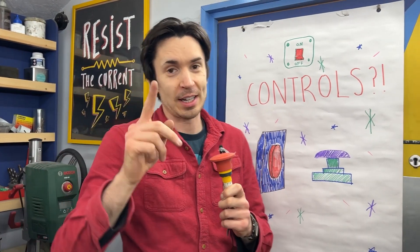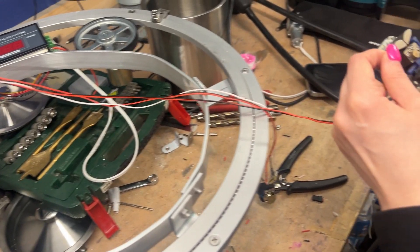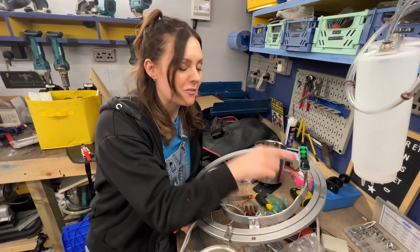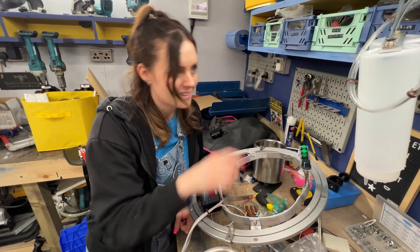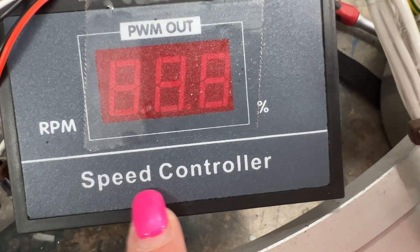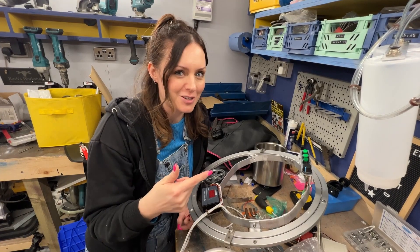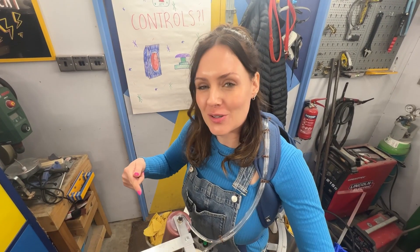So we've made Harmony's nacho belt spin, we've made it dispense sauce, and now we need to work out how to control it to get the perfect nachos. We've made this switch panel with different buttons that activate the sauce and the spinning. We've also put a speed controller on there to control the speed at which the motor spins, meaning we can spin our nachos slowly or super quickly. I'm wearing Harmony's nacho belt. We've got sauce, we've got nachos — it's nacho time.